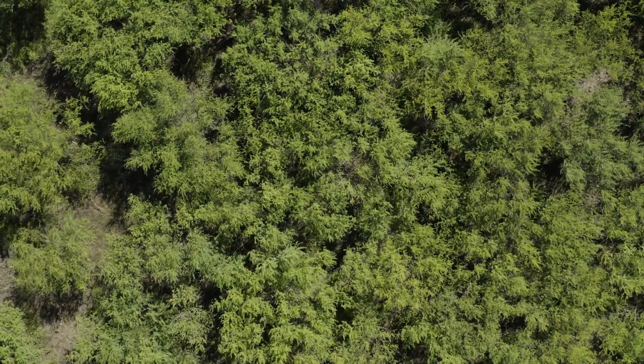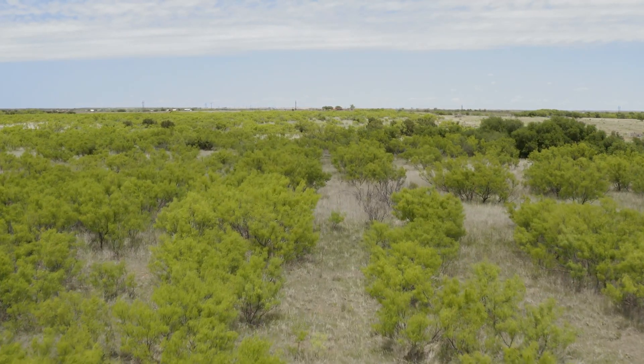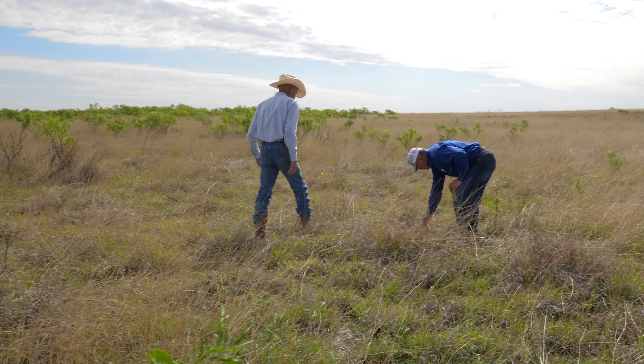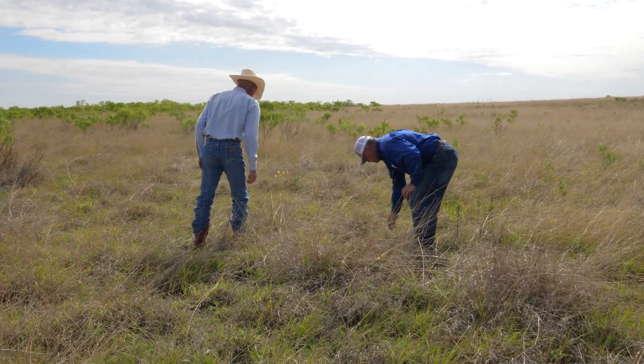There are a few mesquite plants still in this plot. Envora is not a silver bullet. It's not going to be 100% on all of your mesquite ground controlling 100% of your mesquite. But we do feel like you get better activity out of this product versus past old standards that you may have used.